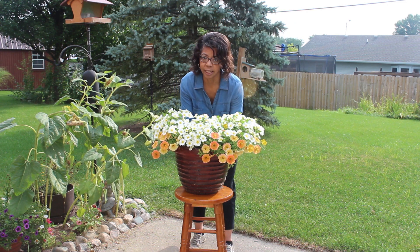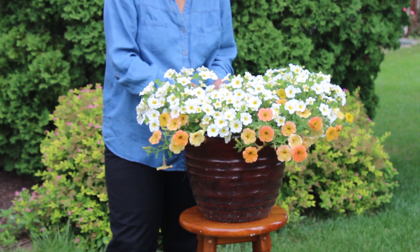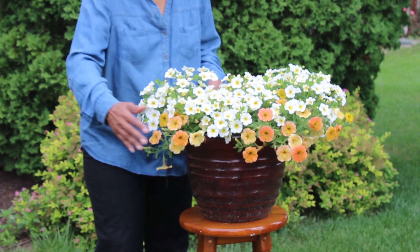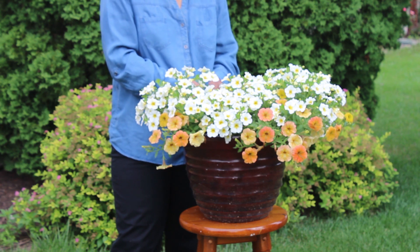Look how strong and healthy and beautiful and full this is. Imagine what it would have looked like if the center part had grown up too. The white is the Super Bells Over Easy, the orange is the Super Tuna Honey, and what should have been in the middle was the Sensation Blood Orange.